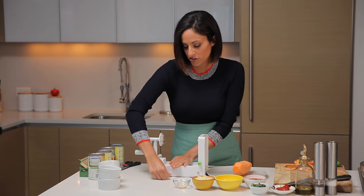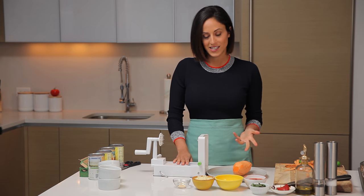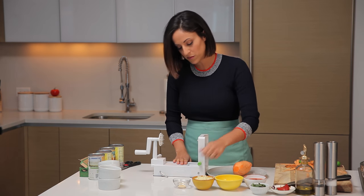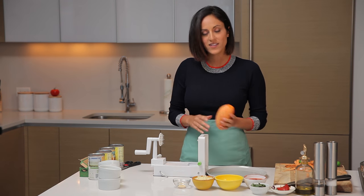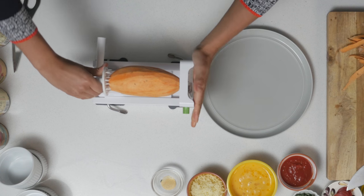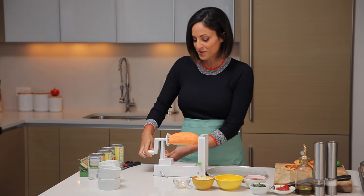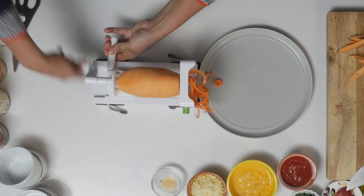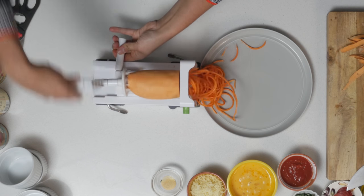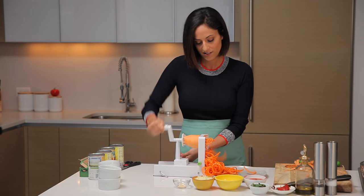Now to secure our spiralizer, we're just going to use these levers and suction it down. We're going to be using blade D for this, so I'm going to switch that to blade D. Now we're ready to spiralize. I'm going to take my sweet potato, center align it onto the spiralizer, make sure our plate is set underneath to catch those gorgeous orange noodles, and we're going to spiralize — going all the way through to the end.